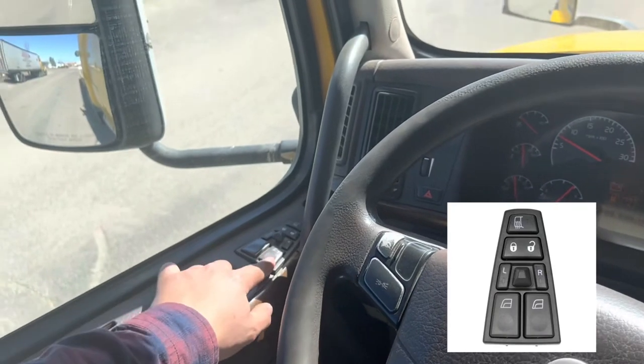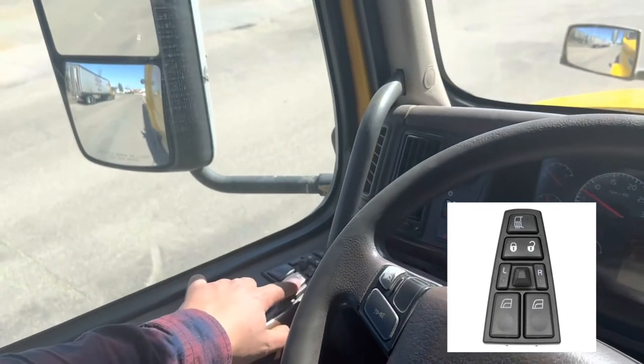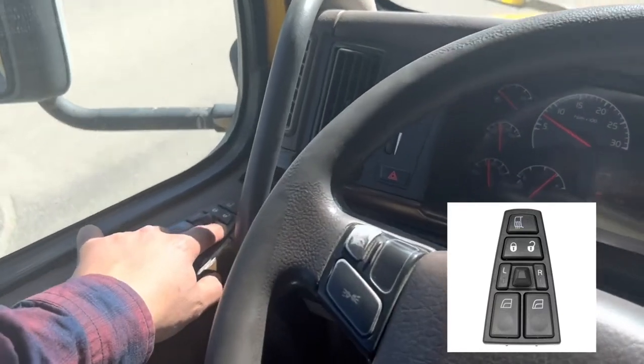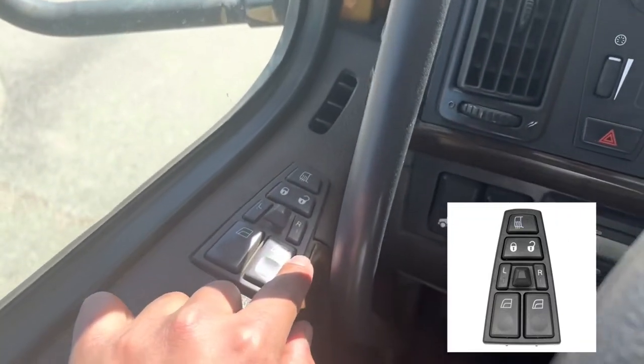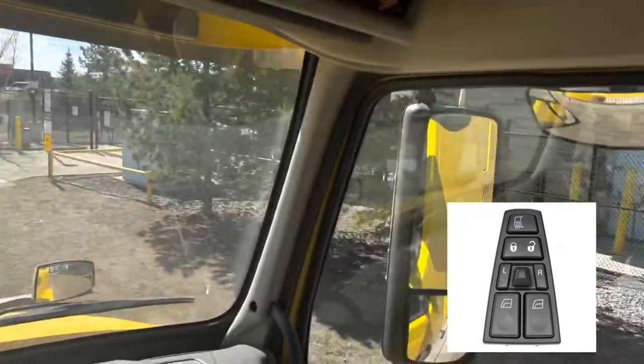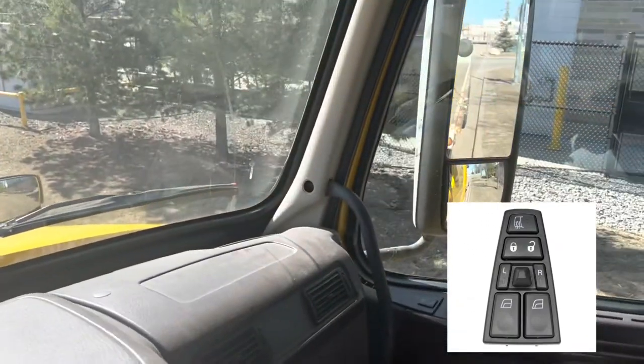Next we have window glass switches — one for the driver and one for the passenger. Next we have our mirror controls. There is a toggle switch that controls the left mirror and right mirror. Before leaving, always make sure they are adjusted to the driver.